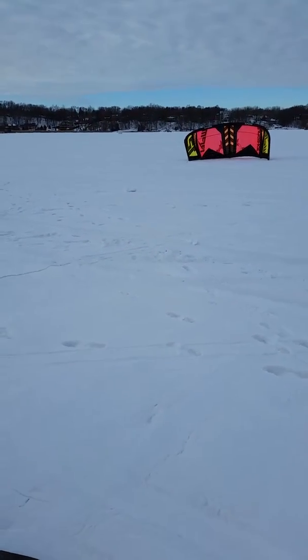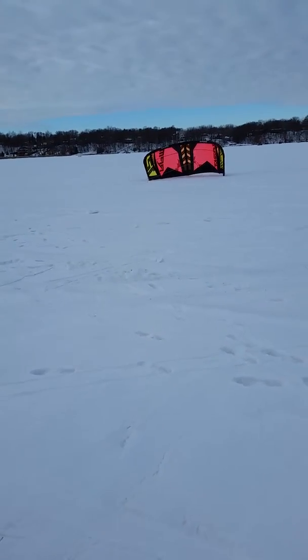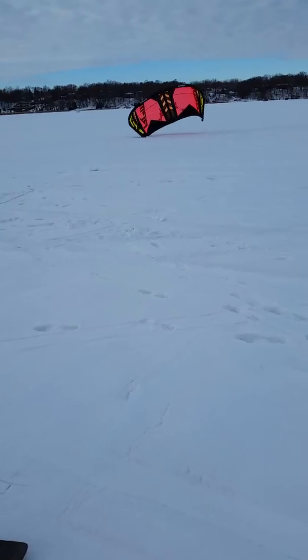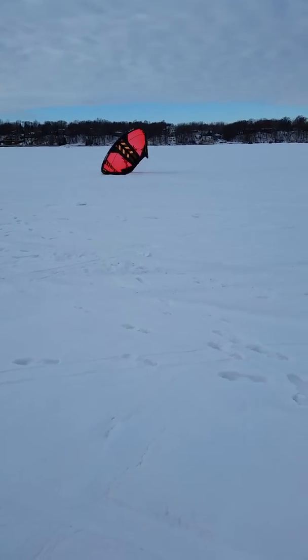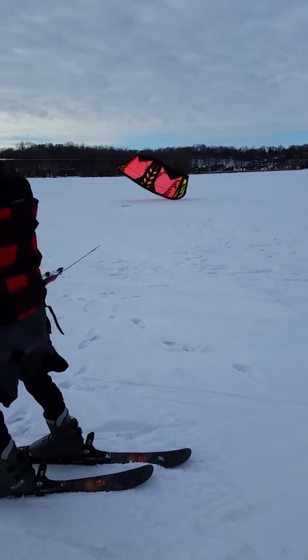Same thing now. Once the wind picks up, it feels like it's just coming up a mile per hour right now and more. So get ready, push out on the bar. Pull right. It's everything all at once. Here we go.